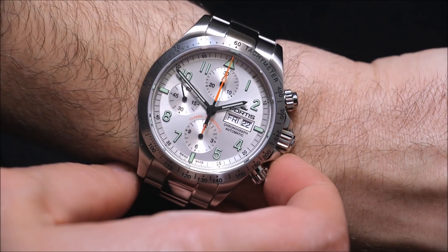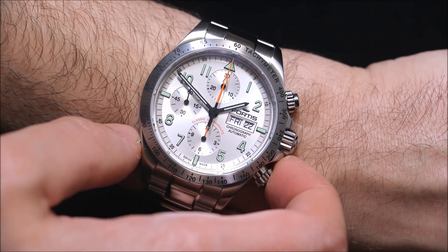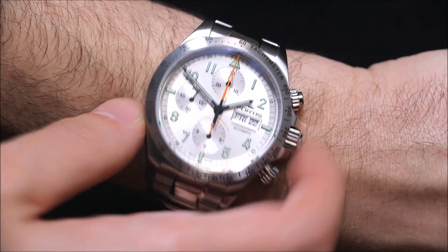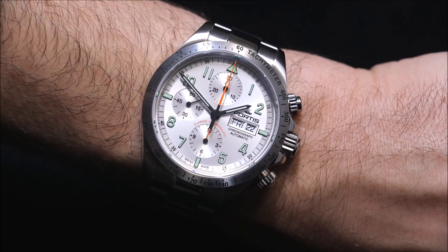The dial of course has nothing to do with the Daytona. It's just sort of a classic ETA Valjoux 7750 layout — that's the movement. 12-hour chronograph, day-date complication. Super easy to read. I love the — well, it's actually in the name of the watch — classic element to this.